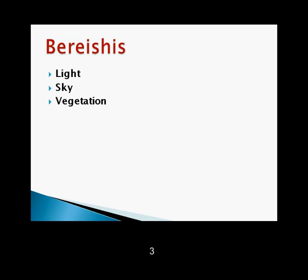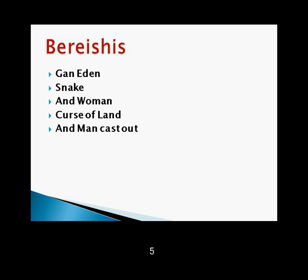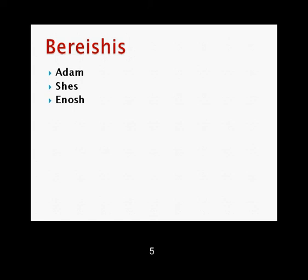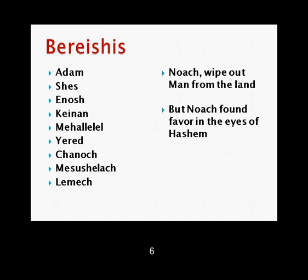Bereishit: light, sky, vegetation, stars and planets, fish and birds. Then the Shabbos day was blessed and sanctified. Gan Eden, snake and woman, curse of man and land, cast out. Kayin murdered Hevel, then denied. Adam, Shet, Enosh, Kenan, Mahalalel, Yered, Chanoch, Metushelach, Lamech, Noach — wipe out man from the land. But Noach found favor in the eyes of Hashem.